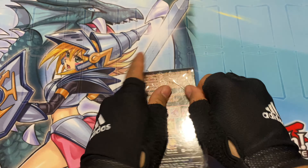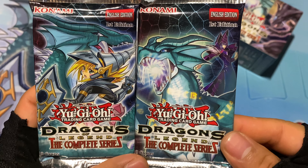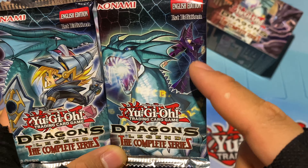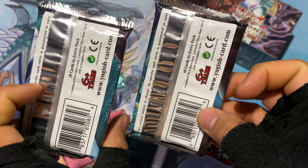Very easy. So one box once again. There it is — it has two packs. Actually, now I'm realizing they're different. One has Dark Magician Girl with Tamiya's and then Dark Magician with Tamiya's. Very cool.